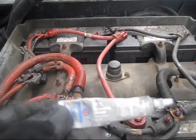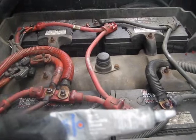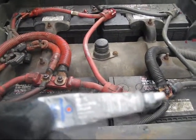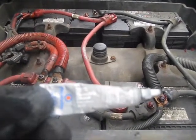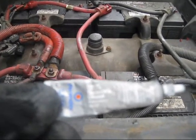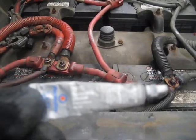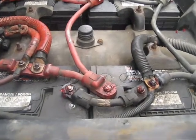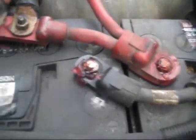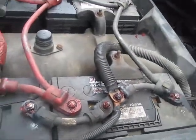Good day everyone and welcome to my trucking channel. Today I'm discussing what we need to do to keep these terminals clean and active. Here I'm holding DielectricTric Grease — what it does is prevent corrosion and keeps the terminals alive and healthy. Here you're looking at the terminals and the batteries greased, and as you can see there is no corrosion; all the terminals are cleaned and the truck is performing very well.